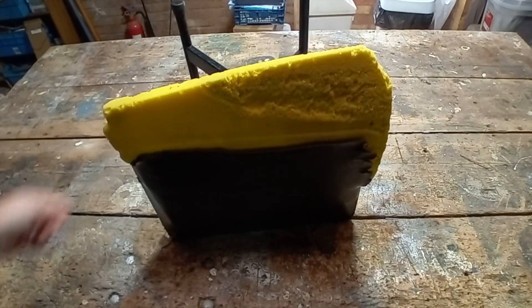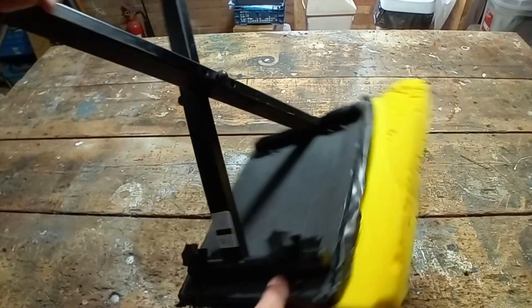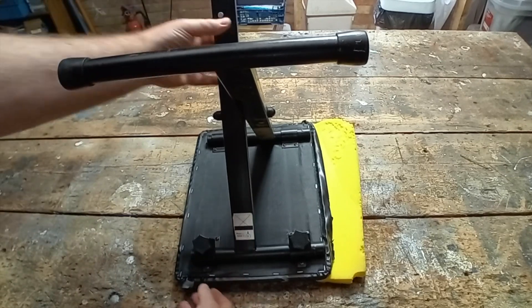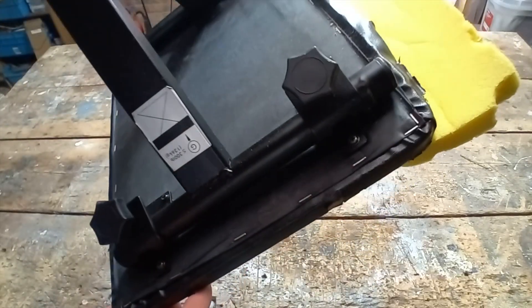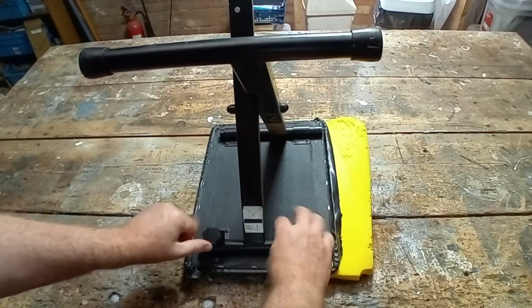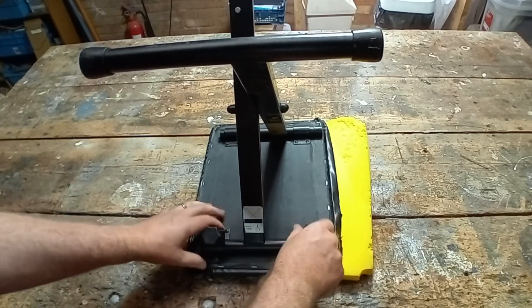So today's project from a skip is this. I think it was a piano stool at one point. As you can see, I've worked on this previously, as there are many staples holding the upholstery on. Let's see if we can do a quick fix — it might be something we can have in the studio.